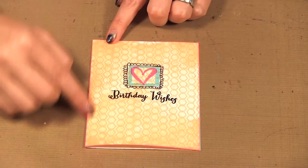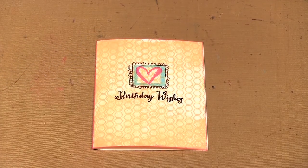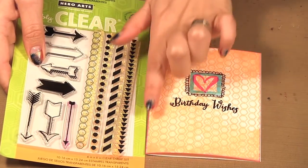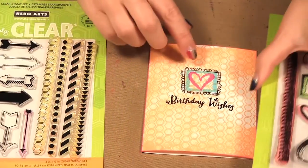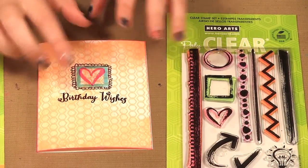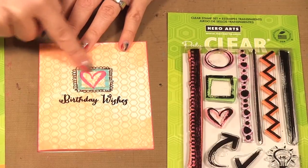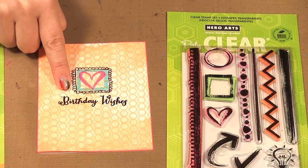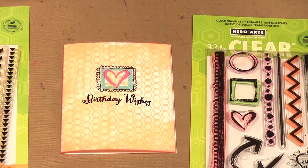Then I stamped with orange right over top using the little hexagon and just lined it up and stamped it in a row. Then I took my little square and heart and stamped it, but I found it was a little weak on its own, so I took my black pen and doodled around it to make it more powerful and more focal. Then I took one of my favorite birthday stamp sets — I think it's called 'It's Your Day' — which has lots of birthday greetings, and stamped a birthday greeting on it.